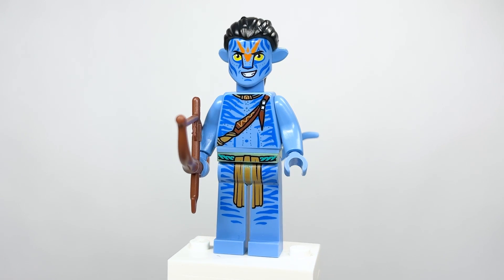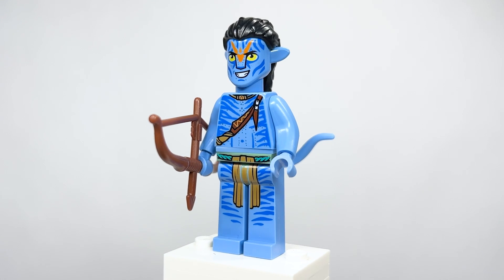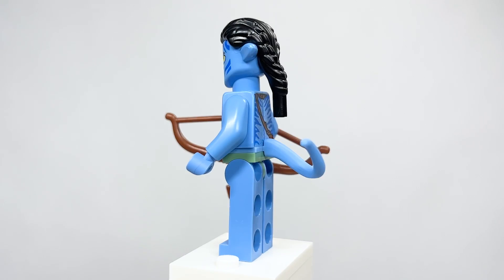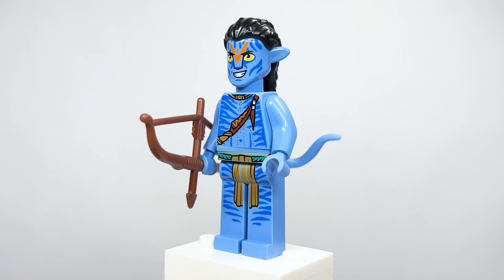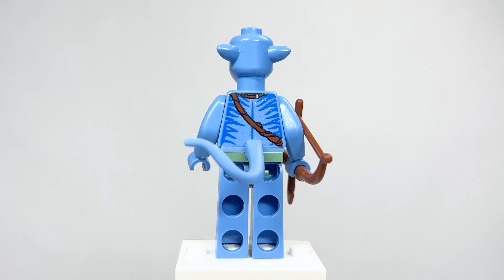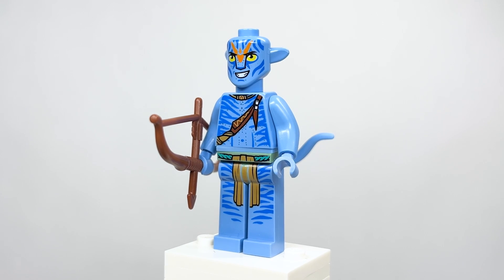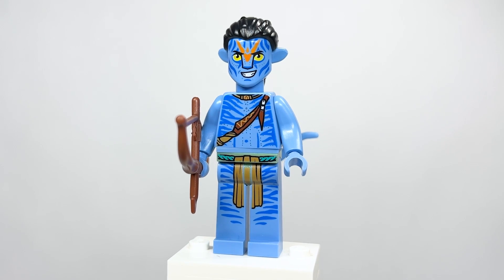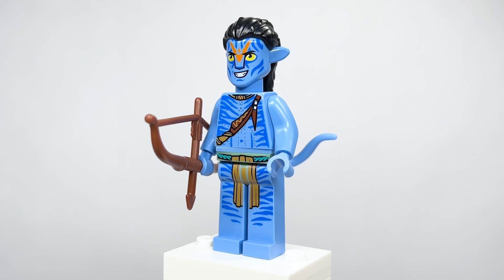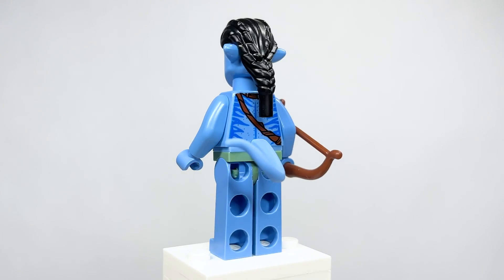Carried over here is Jake's Avatar — actually exclusive to this set. The face printing and torso printing are both exclusive. Other than that, the legs are the same. He also comes with a bow. Removing the hairpiece, you can see the very detailed back torso printing where the strap continues. The tail piece was introduced from the Looney Tunes minifigure series. Also of note: the Woody long legs from Toy Story are back — very weird to see here. They also created a new headpiece for the Na'vi.